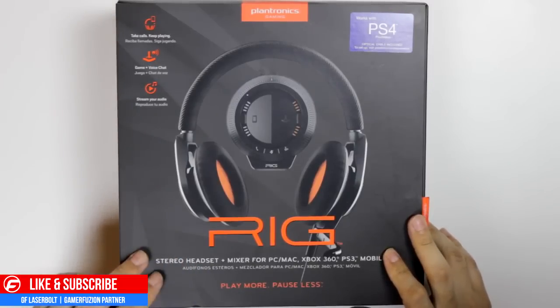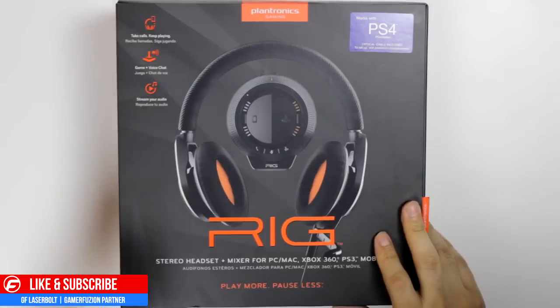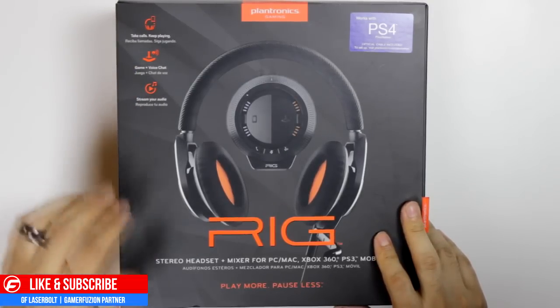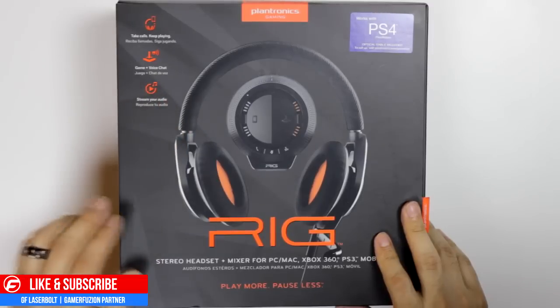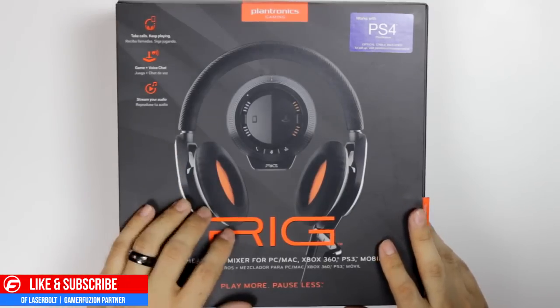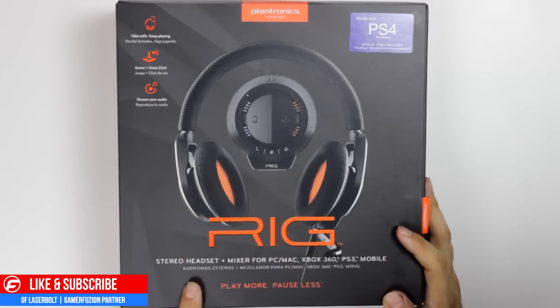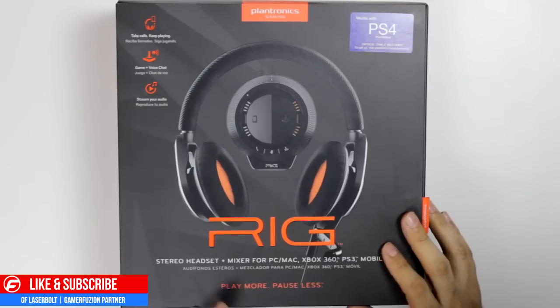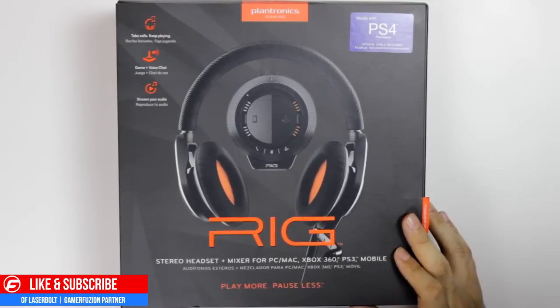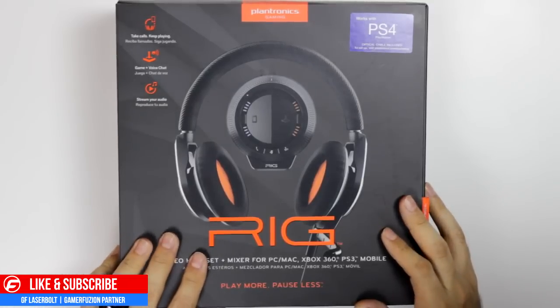Right off the box we have: talk, take calls, keep in play — so you're able to pick up the phone while you're playing. You're able to game, get your game audio and voice audio at the same time, and also stream your audio which reproduces the audio quality from the headset into a streaming device. The headset works not only for PlayStation 4, Xbox 360, PC, mobile, and PS3.